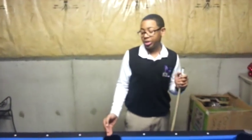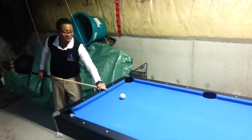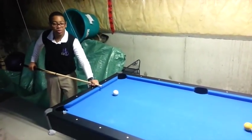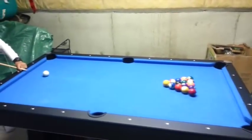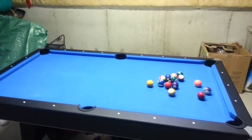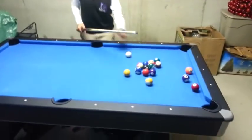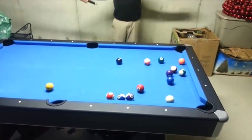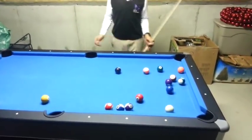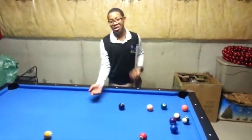I'll just show you guys a quick break shot. Let's put this table to work. Here's a break — hopefully I don't fail. He failed! Let's just try that again. Even though that's still a failure, at least this table gave me some fond memories, and memories yet to come.